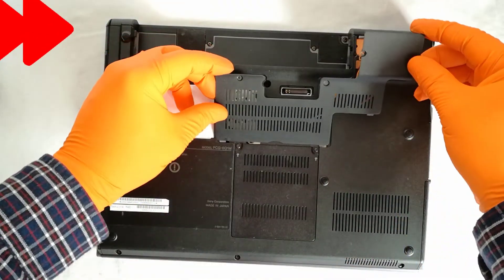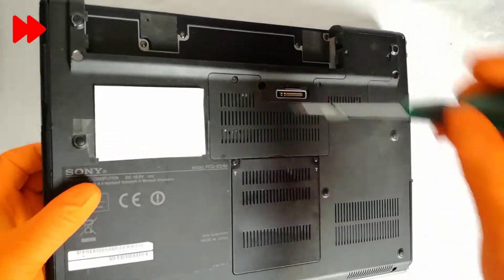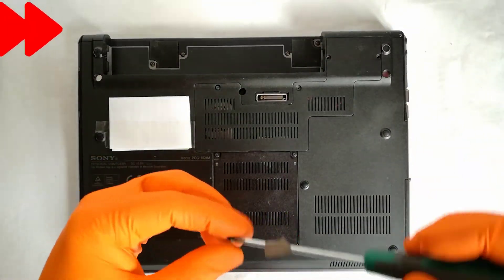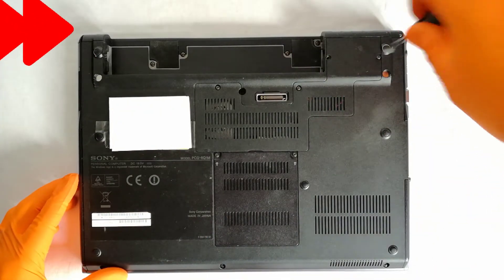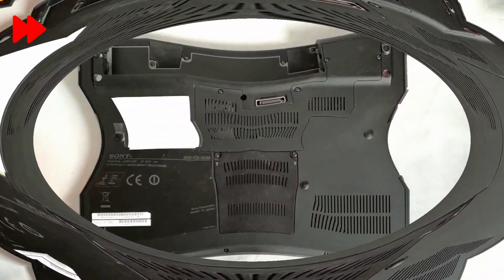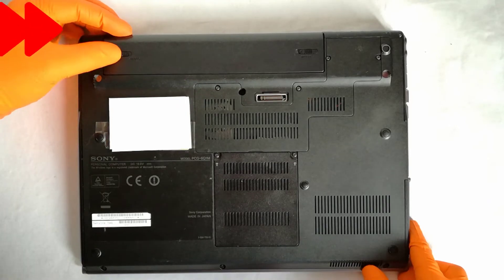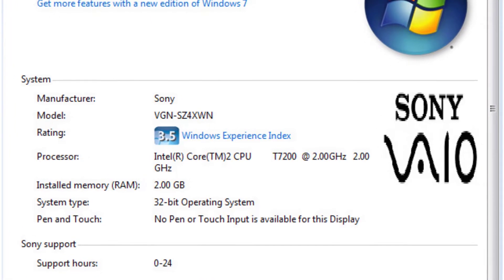Step 10: I put back the bottom cover and I screw in the 4 holding screws. Step 11: I put back the battery, plug in the power cord and I power on the laptop. The CPU is recognized by the laptop.